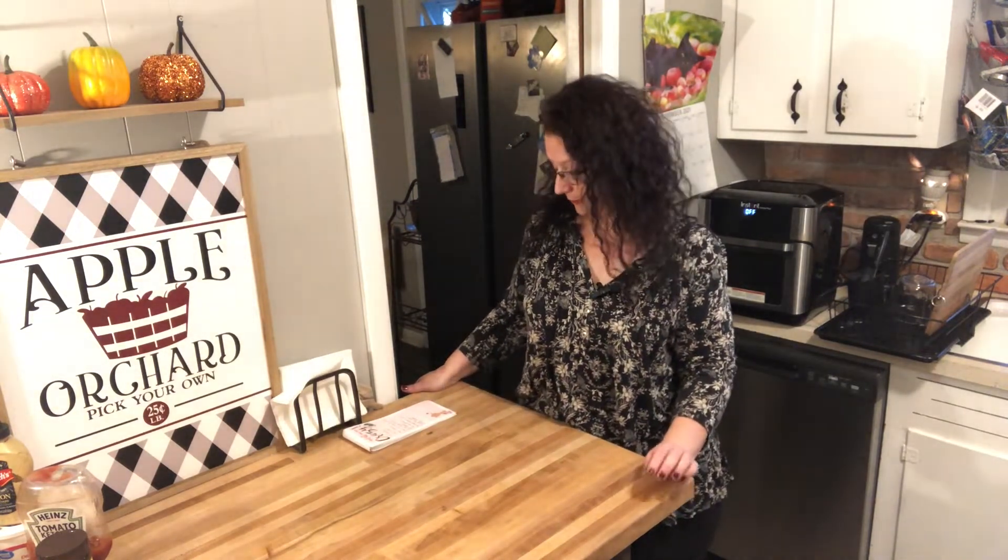I will be loosely following a recipe and I will try to link that down below. Let me show you what you need for this recipe.